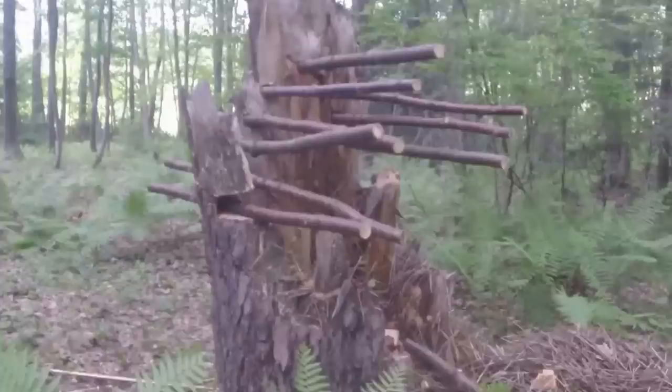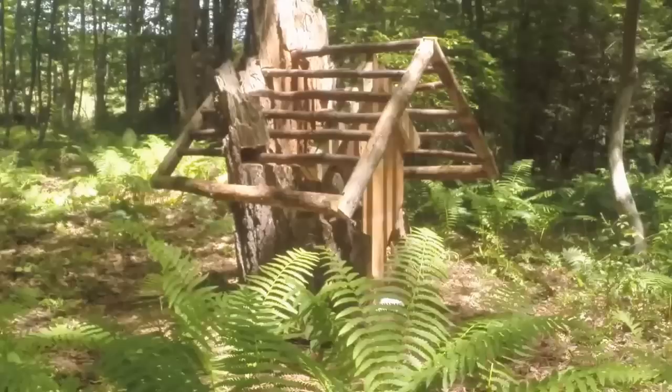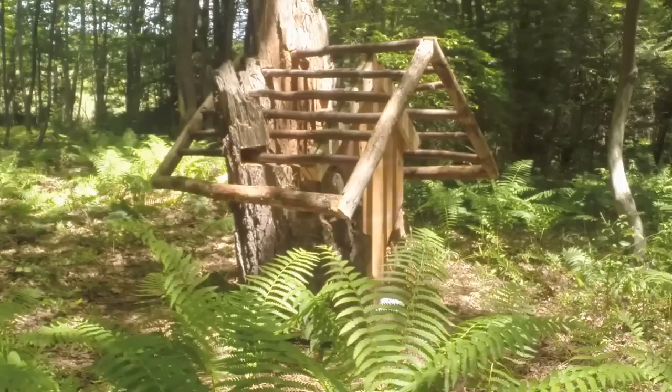I cut the three inch pine trees to make the edges of the roof. After cutting them for the edging, I drilled holes in them to match the rafters and put all that together. Then I took some two by fours for the bottom on the back where there was no stump to hold that roof up.